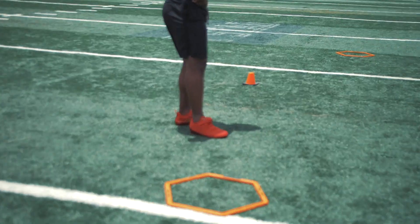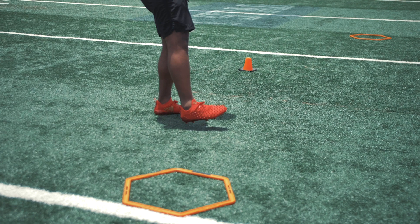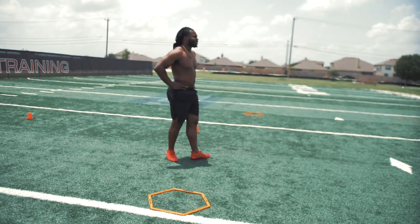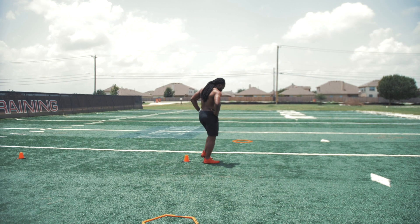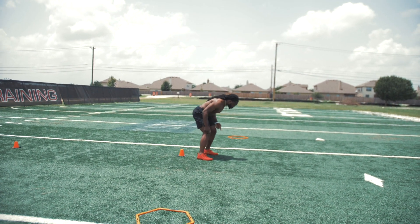Check my boy's shoe game out now. He ain't never seen nothing like this. So today, Footwork Friday — this is going to be for our DBs, LBs, safeties. We get licks and picks, but we got to be able to move to do that. So we got two hexes out here, we got two cones.